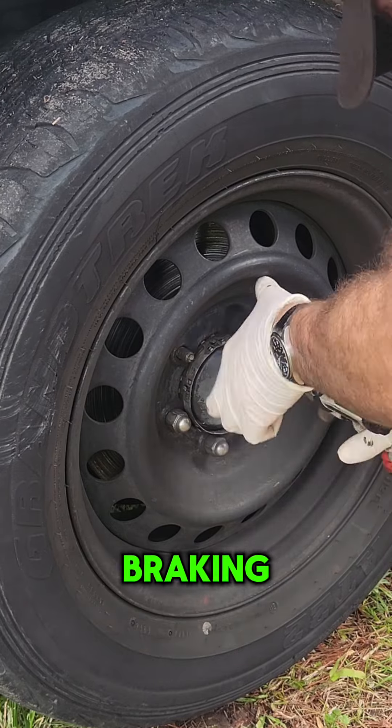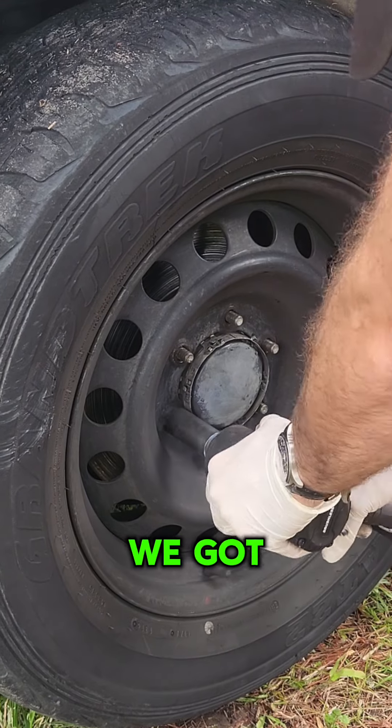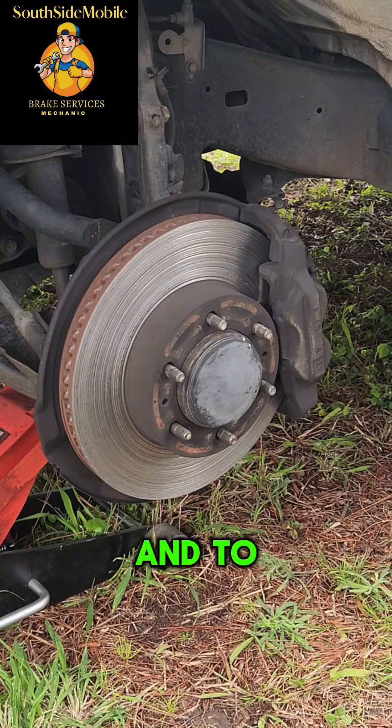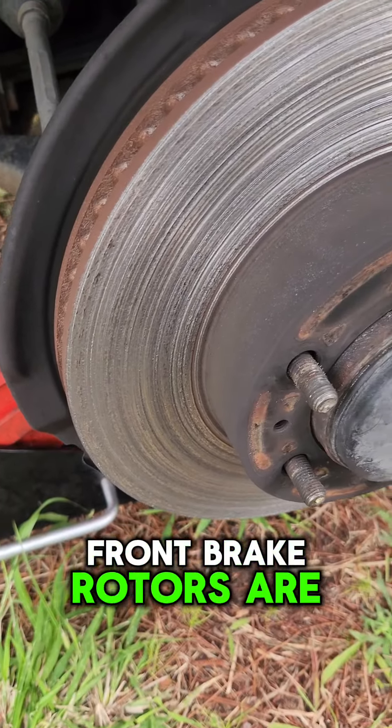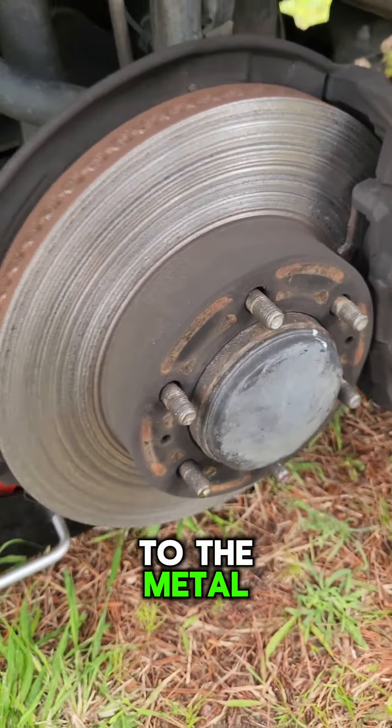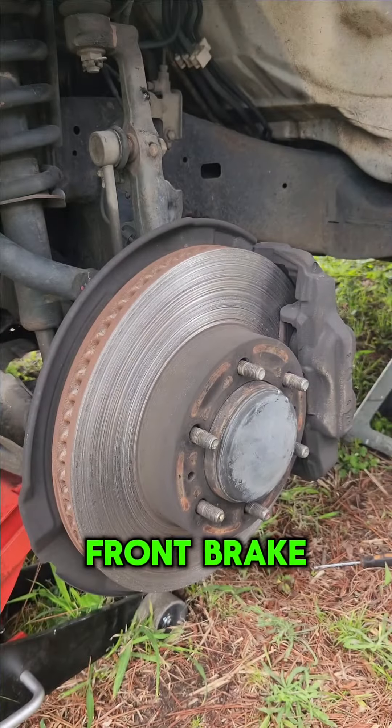That's not the sound you want to hear when braking. In this video we've got a 2016 Toyota Hilux, and the front brake rotors are completely destroyed because the pads were all the way down to the metal. We're going to replace the front brake pads and rotors today on this vehicle.